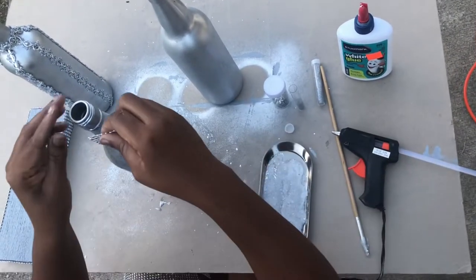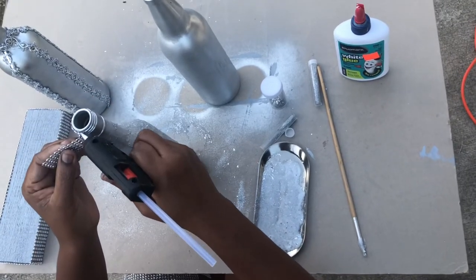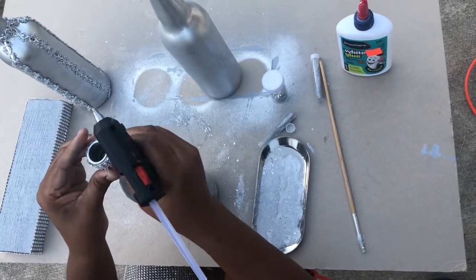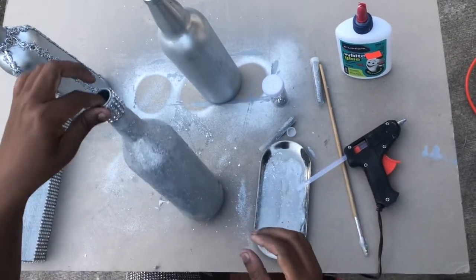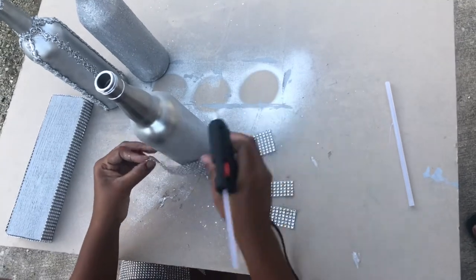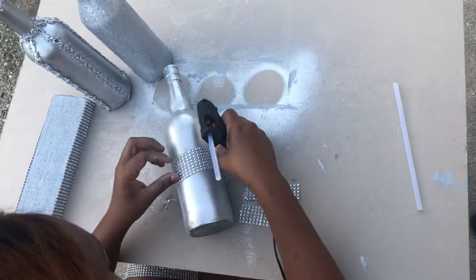I am now adding a piece of diamond silver mesh wrap to the top of my glitter bottle to complete my second bottle. I am on my final bottle — I will be adding three pieces of diamond silver mesh wrap in the middle, the neck, and the top of the bottle.